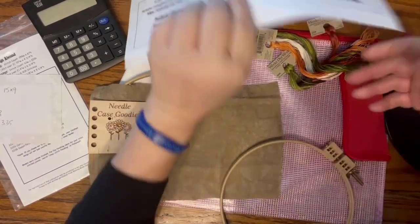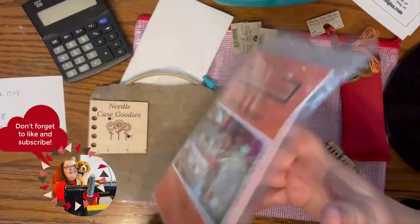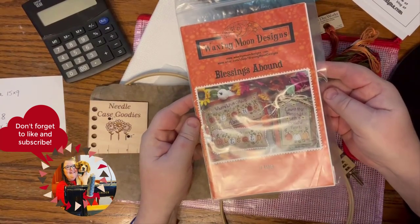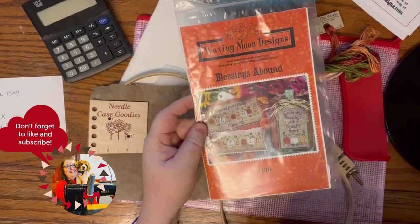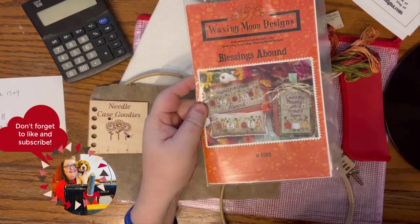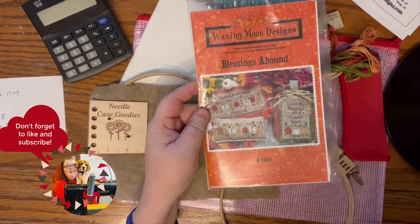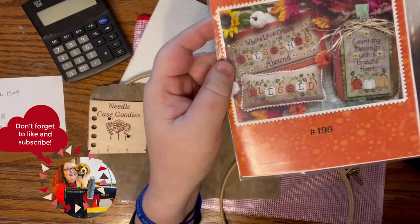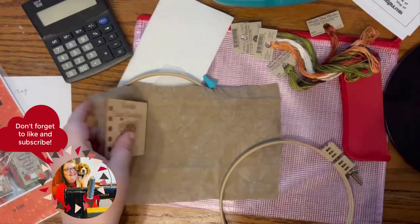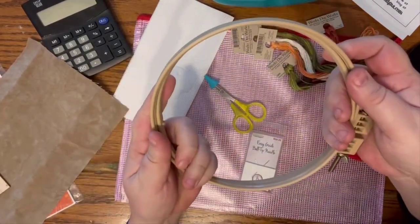It's the start of the stitch-along - are y'all ready? I hope you have your pattern. We're stitching 'Blessings Abound,' and I've got myself a handy dandy overhead camera holder. Hoping this works - it's a little test experiment to see if it's going to work. I have some linen and a hoop because I like hoop stitching.